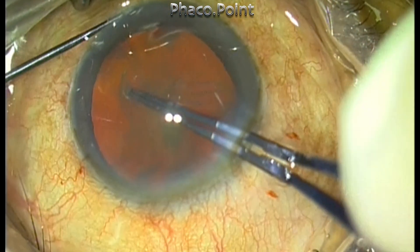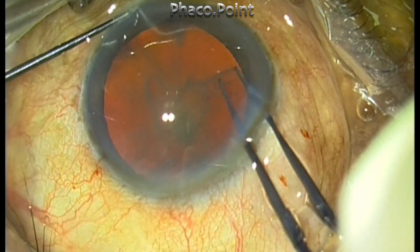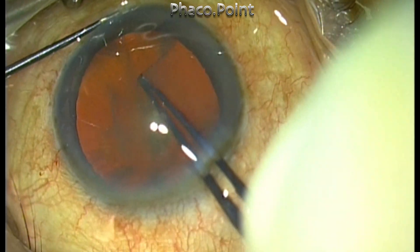With the help of a utero forceps, I have created the adequate size capsular rexes, which I'm happy with.